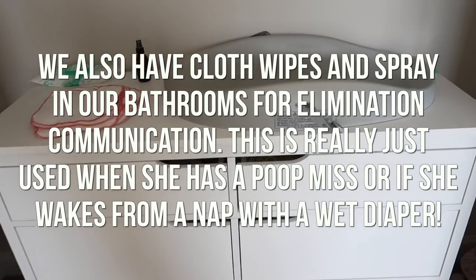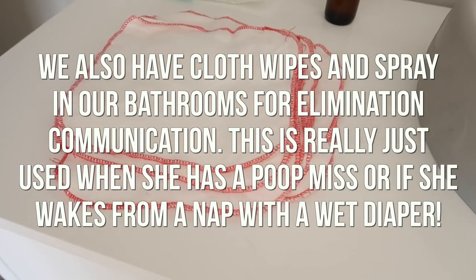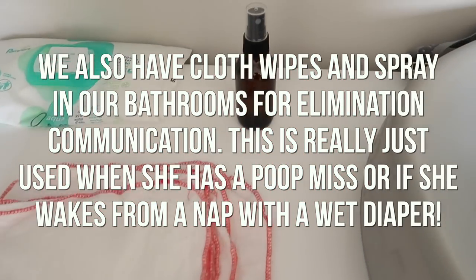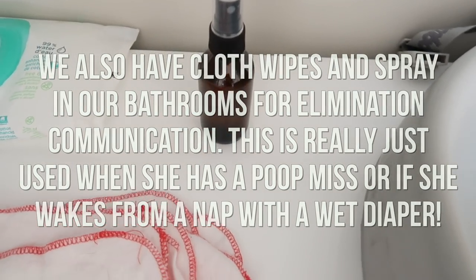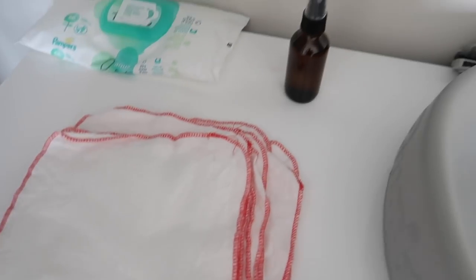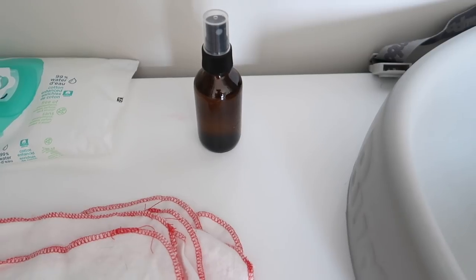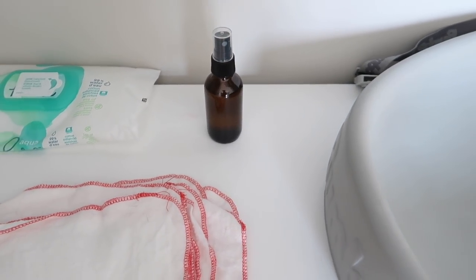So those are all the diapers. I'm going to put them away and show you our setup over in her dresser. You guys have seen her dresser in a different video. We have her changing pad there, and these are the cloth wipes — I just got them off Amazon. Then we have this little diaper spray: I shake it up and do a couple spritzes directly on her bum, then use that to wipe everything away. It's a homemade spray with witch hazel, water, lavender, and a little tiny bit of tea tree oil.